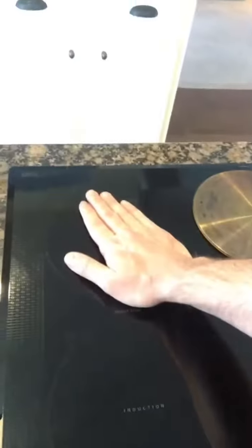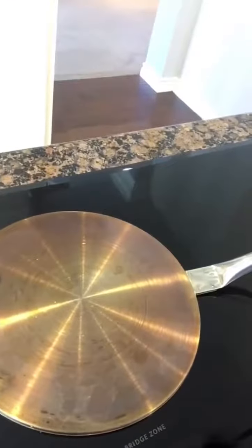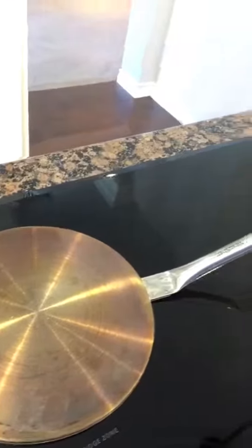It's on eight. I'm putting my hand on it — it's not hot at all. Whenever I put this pan right here, you're going to hear a noise and it's going to start heating that up. In only just a matter of seconds this pan will be pretty hot — hot to the touch. And then you're going to see whenever I take it off, I can put my hand on the burner and it's not going to be very hot at all.